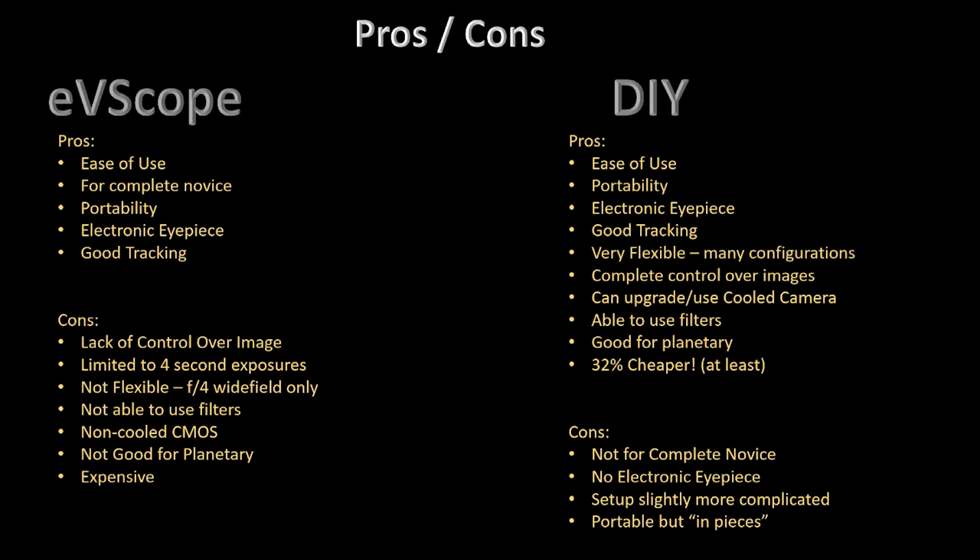Also, it's a non-cooled CMOS camera — I was testing it at about 29 degrees outside, and those are the best images you're going to get. In summer you're going to get a lot of problems with noise. And it's not good for planetary. In my opinion it's very, very expensive. I have someone in my family who would love to get into astronomy, but they're not willing to drop $3,000 for something that's probably going to give them a limited amount of joy.